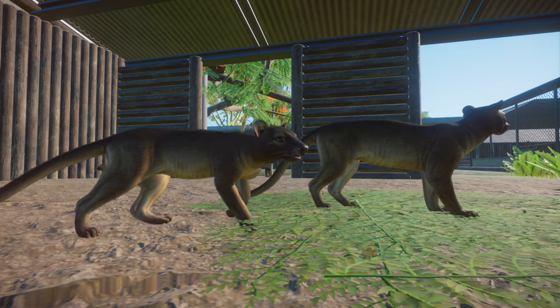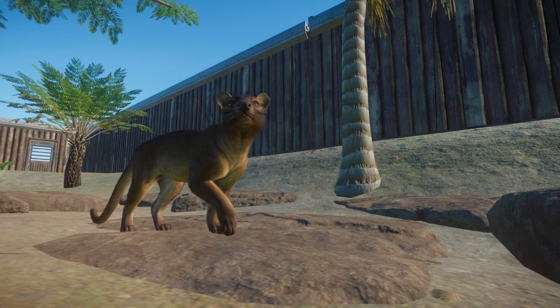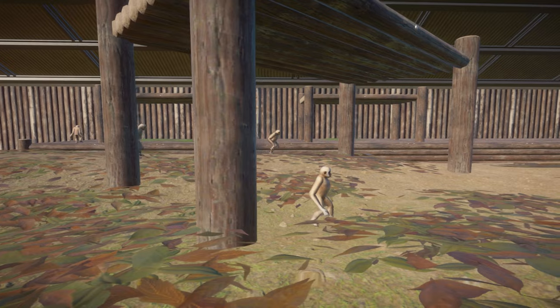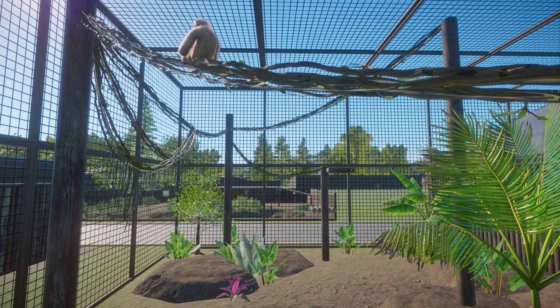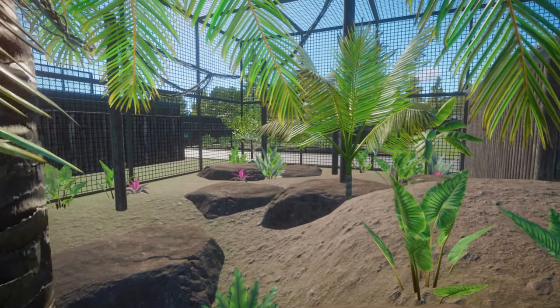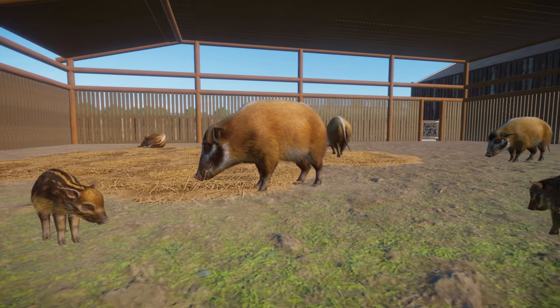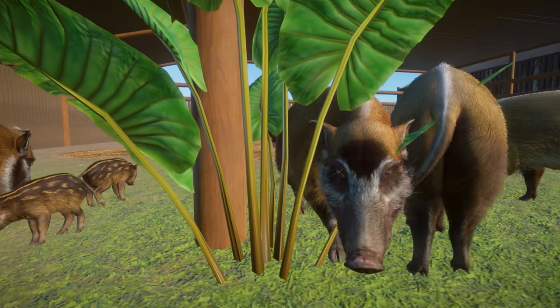If you're new here and not sure what the Starter Habitat series is, it's a collection of basic habitat blueprints I've created and uploaded to the Steam Workshop — a habitat that's ready to go for every animal in the game. The blueprints have been created with starter players in mind, made from the basic pieces in the game, only the Planet Zoo theme, so you don't have to research anything before placing it. There's no DLC needed, and it should be ready to go straight after downloading.